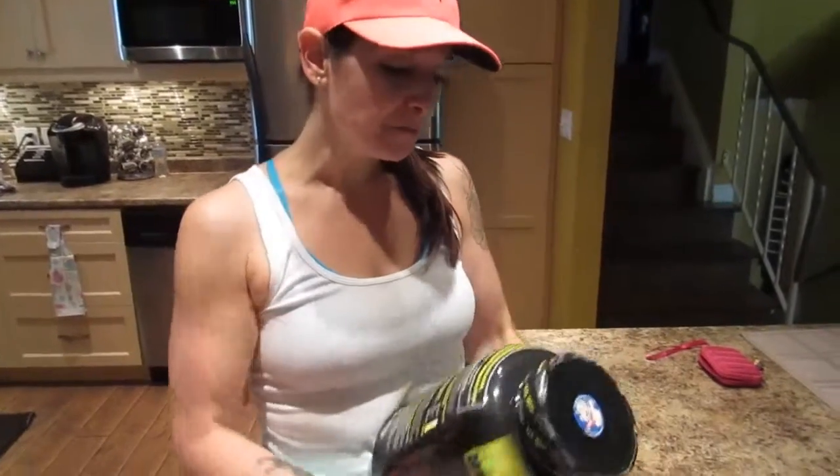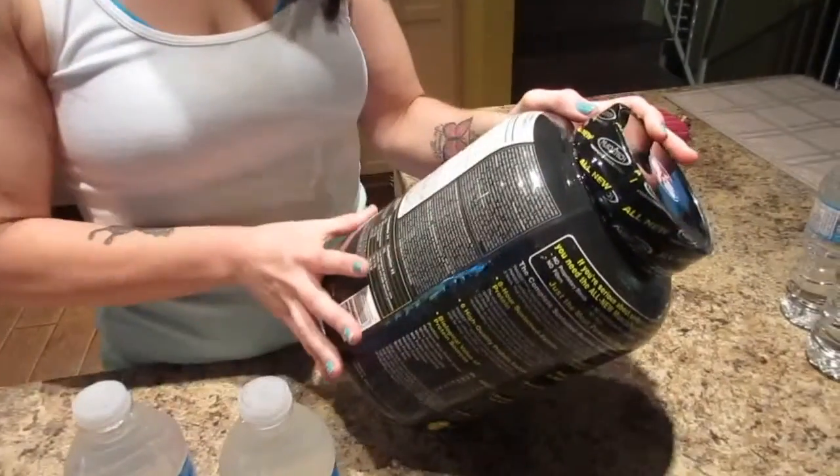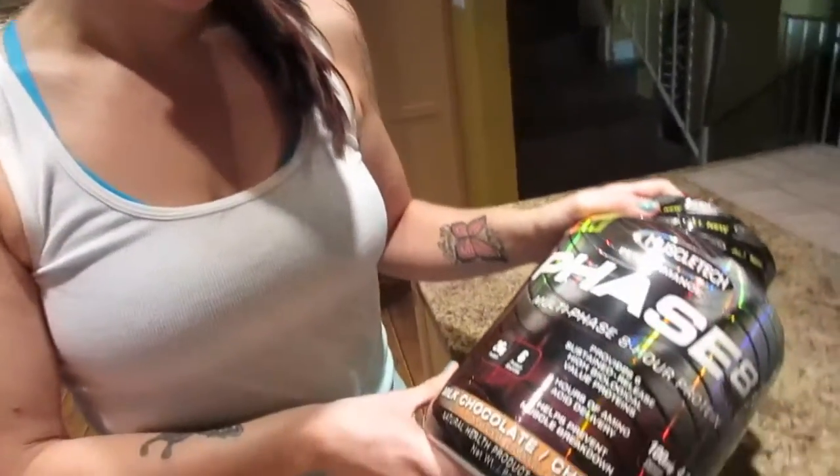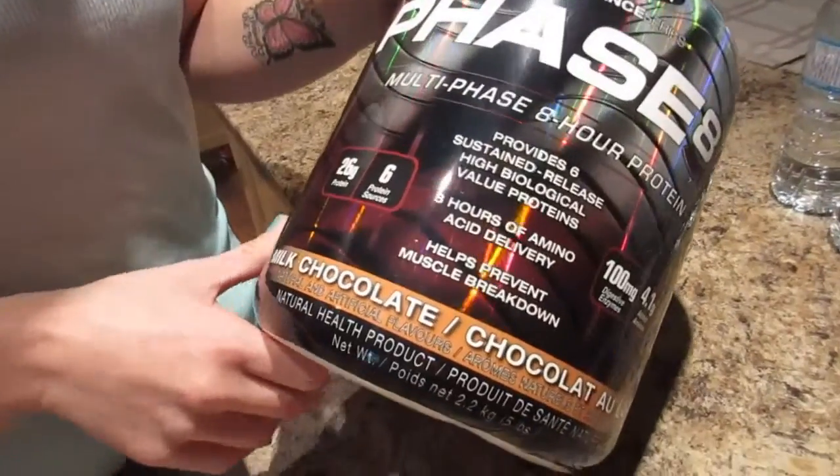This one has six different types of protein in it and it's supposed to help with muscle recovery and help prevent muscle breakdown. It has 26 grams of protein, seven carbs, one gram of sugar, and it's 150 calories for one scoop.